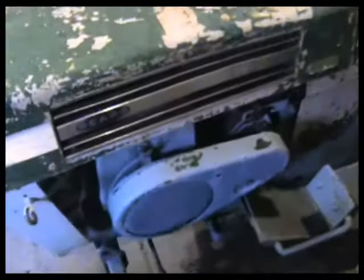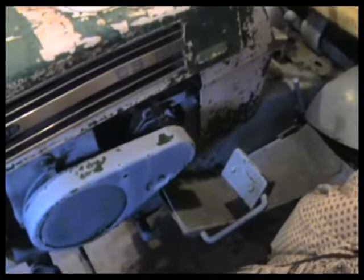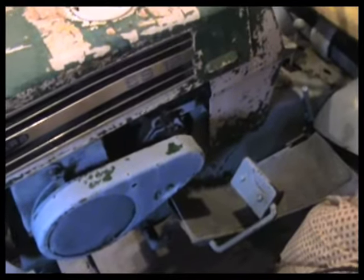Until then it can sit here and be safe. Harvey says it does run — it just has had some issues with a hard start condition. With all of these, before we do anything we'll get them going, ride them around, and see what they are before we tear them all apart.